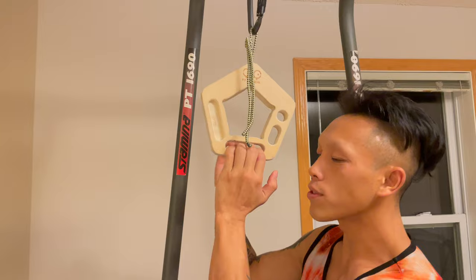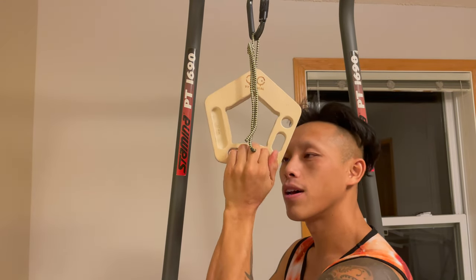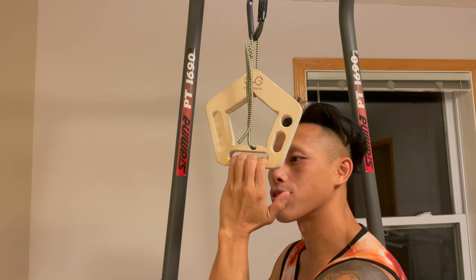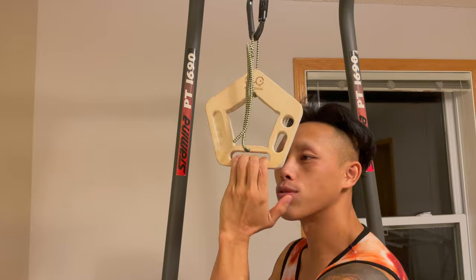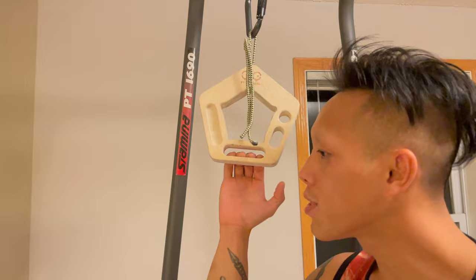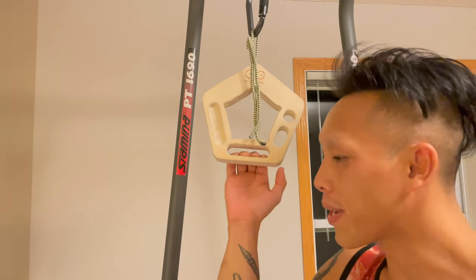I also do constant finger curls — open my hand nice and wide, curl it up and down, working the top portion, the bottom portion, and then full range of motion. The key idea is just to give your fingers some motion and make it feel relatively good. Nothing serious, just make it feel good.